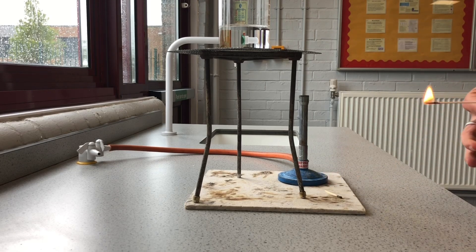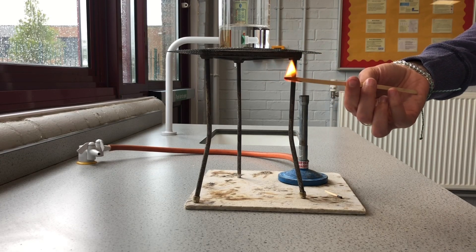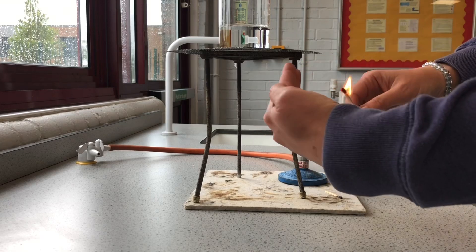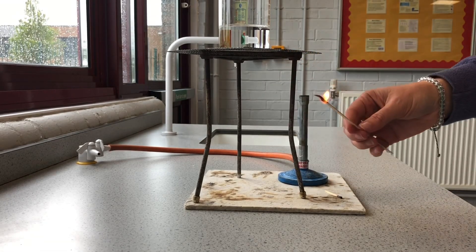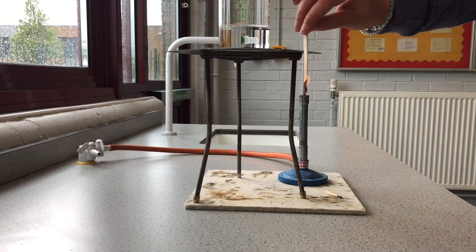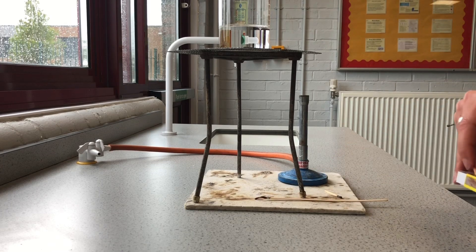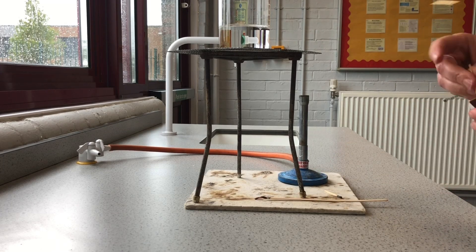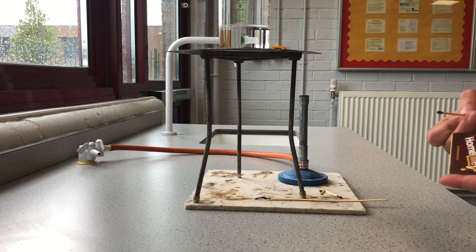We always use a splint — it's a piece of wood that we can use to light the Bunsen. We tend to walk around shielding it like this so we don't cause harm to anyone. If it looks like it's starting to go out, we can just dip it down a bit. That can quite often happen in science — just try again.